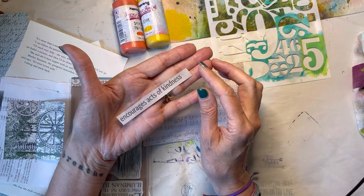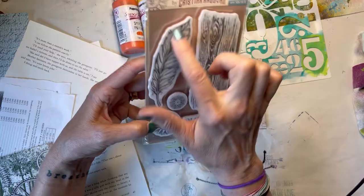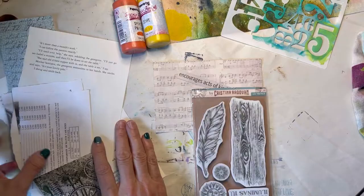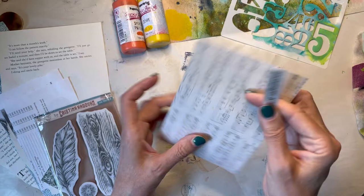I'm going to be using this stamp set by Stamperia — Christine Redovan, I think. That's going to be my focal image. We're going to do some background stamping. I have a couple of stencils, both from Paper Artsy, and I've got some random paper. I cut a piece of four by six music note scrapbook paper and that's going to be my base.